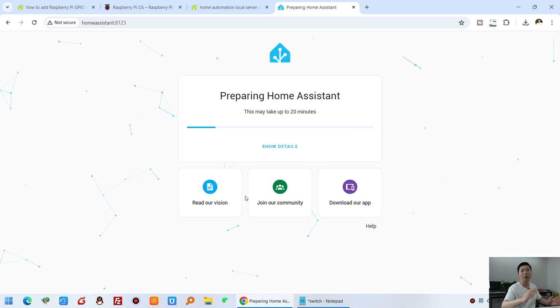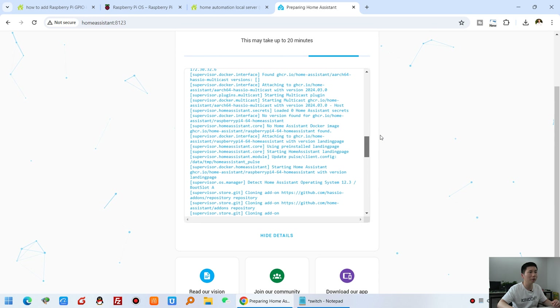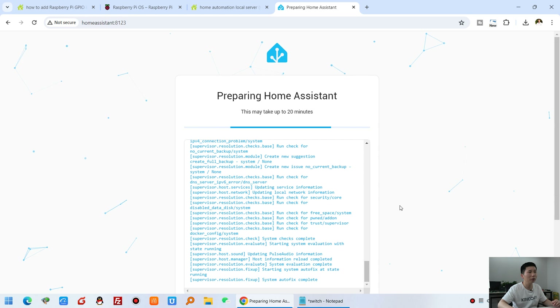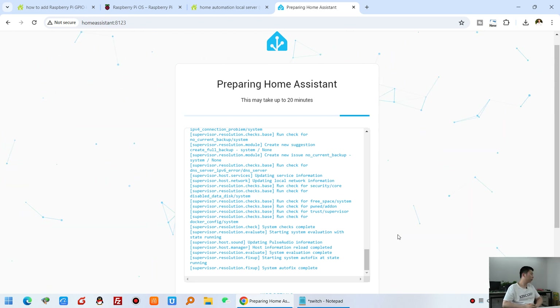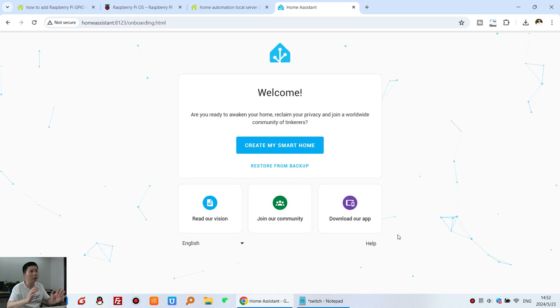When you refresh it, the Home Assistant web page is displayed. Click on the details and you can see all setup steps are running. This will take about 20 minutes, so it's a long time to wait. Once complete, the setup is done.